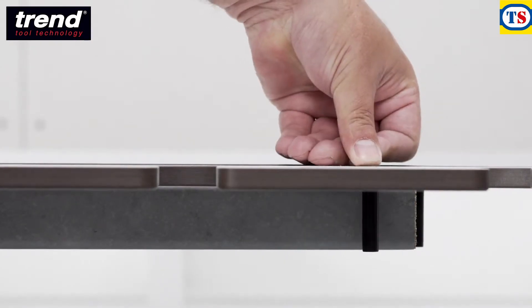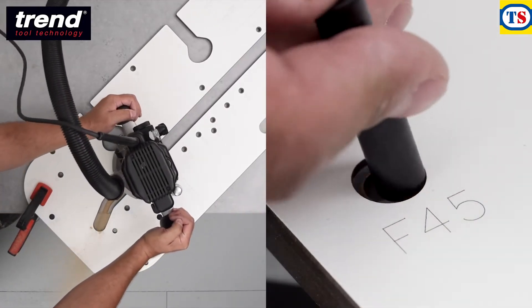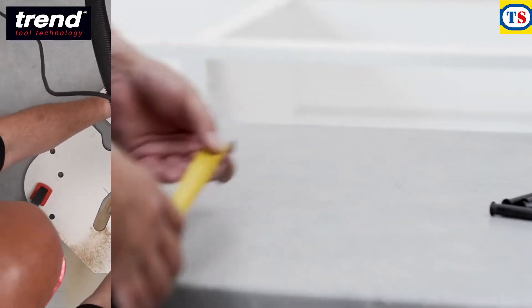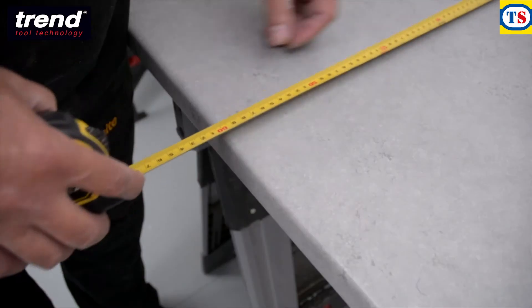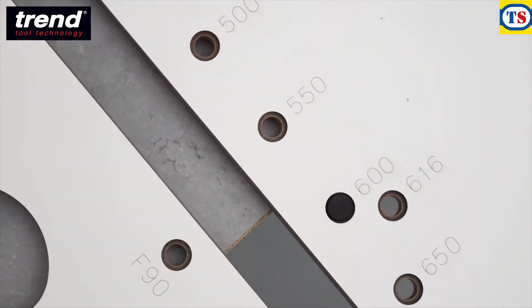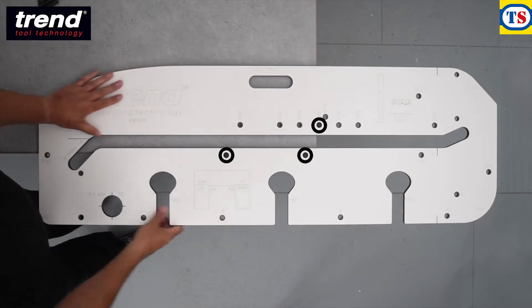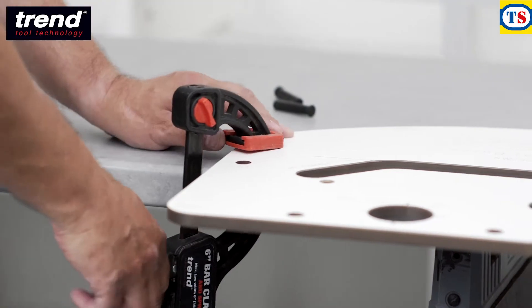Ensure that the pins always go below the surface. For a 45 degree joint, the F45 holes would be used. This worktop is 600mm deep, so pins are inserted into the holes labelled 600. Position the jig so that the pins push against the worktop, and then clamp the jig in place.